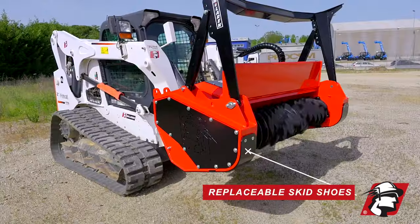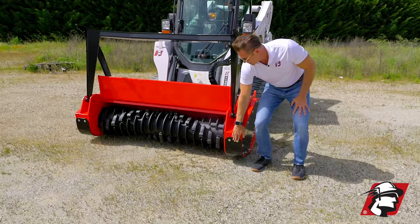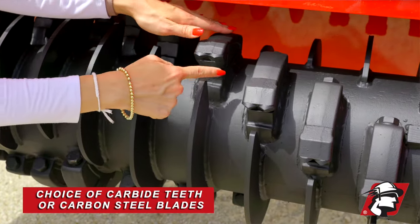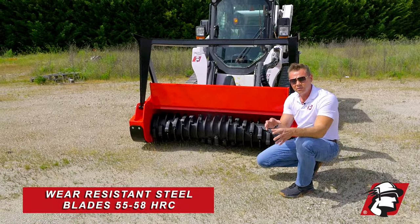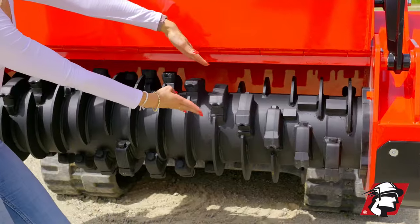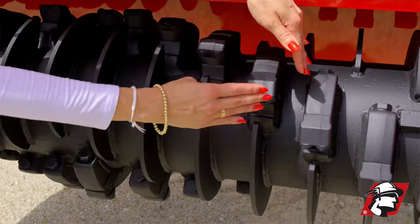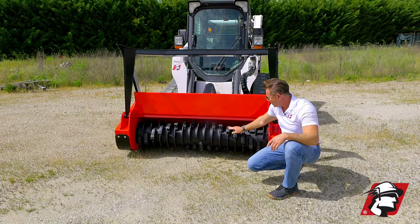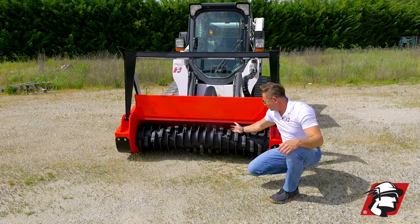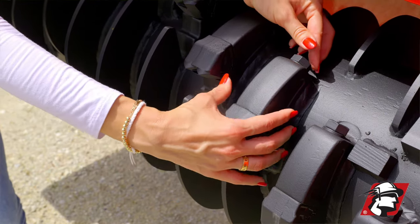Coming around, we've got replaceable skids — as the skids wear, you can replace them. Next, we've got carbide teeth, and we also have the option to put steel cutters. Our steel cutters are very wear resistant, between 55 and 58 HRC, and we sell both. There's a special tooth holder here that has a curved area and a flat area — that seats the tooth in and keeps it locked in. Your bolts are holding it back with just one bolt, so it's easy to change your teeth when the time comes.